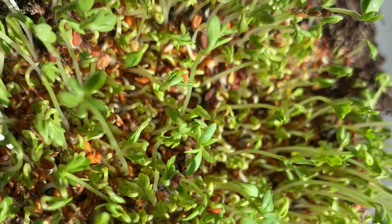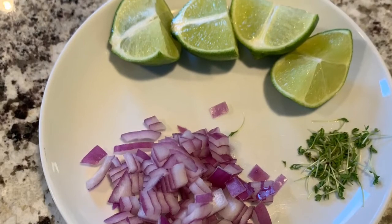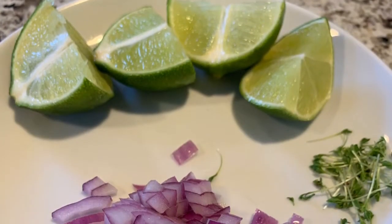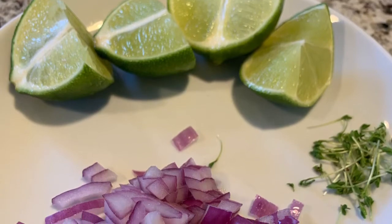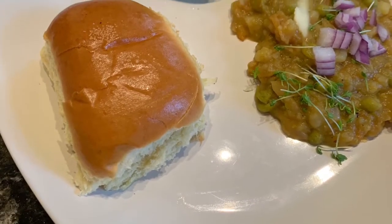Garnish with lemon and chopped onion. I have added some homegrown microgreens for extra nutrition. Serve with buttered buns and enjoy.